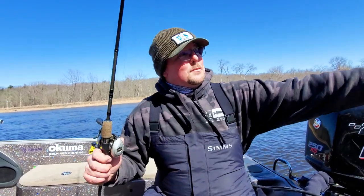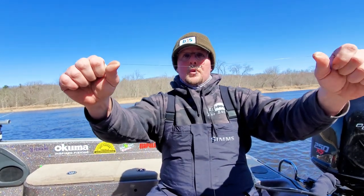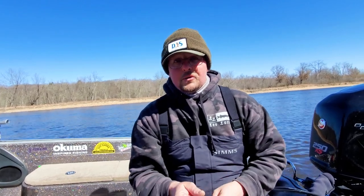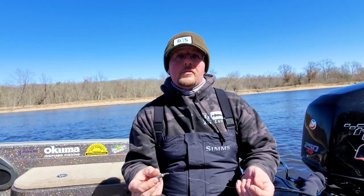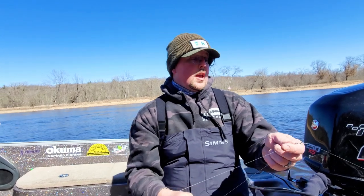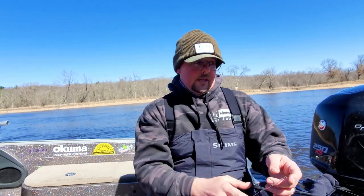Alrighty, here we go. We're getting closer to the weird part. If you've seen the other three-way videos, this looks very familiar. We got our three-way swivel, we have our dropper — this one's about 12 or 13 inches — and I have about a one-ounce lead weight on here. That weight is going to vary based on how deep you're fishing, how much current you're fishing. Just use whatever feels appropriate to get your line down at about a 45-degree angle in relation to the rod tip to the bottom. You do want to be making bottom contact with this, so whatever weight it takes to maintain that 45-degree angle is the weight you want.